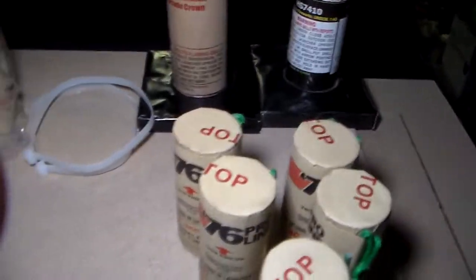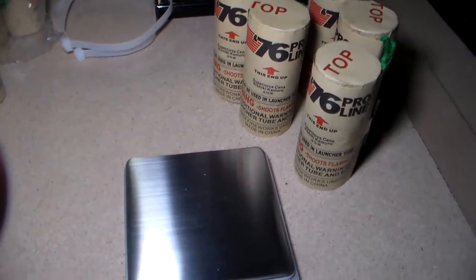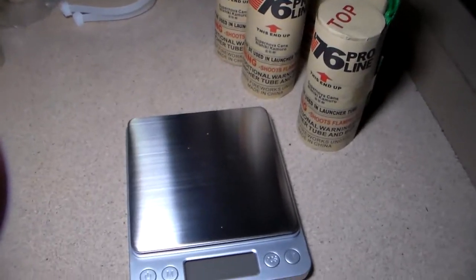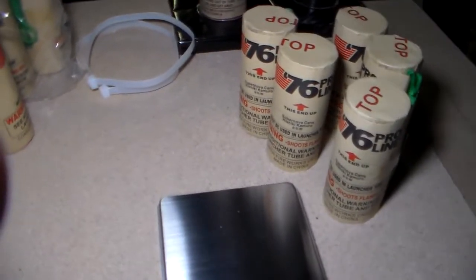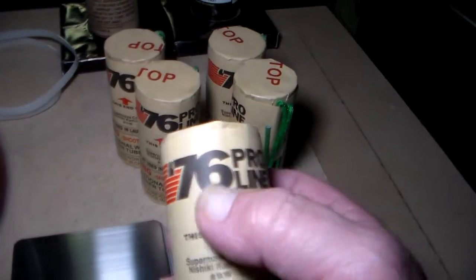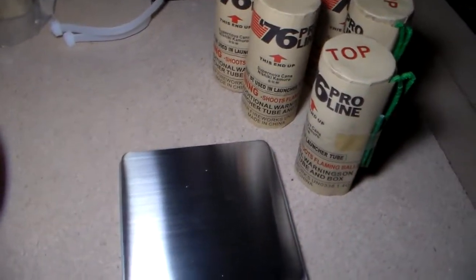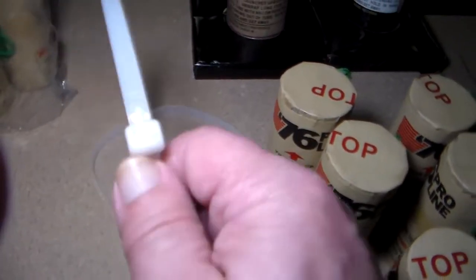All this weighing — normally I'd say this really doesn't tell you anything, but maybe it can. I think the difference between them is something that, in the fireworks community, if we all start weighing them we could get an idea of what's going on — whether the cement or the plugs are heavier or less plug-heavy. I don't know, but somebody might find it useful.